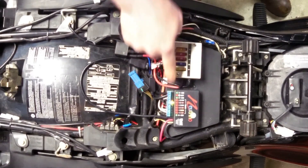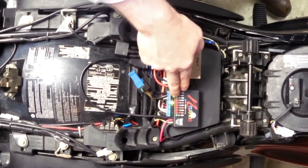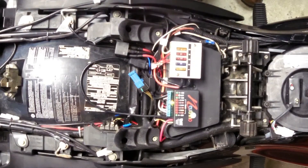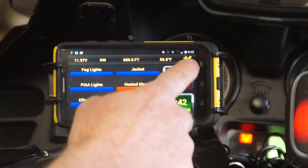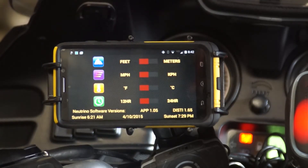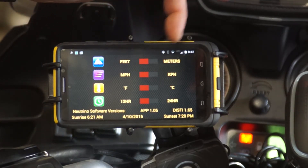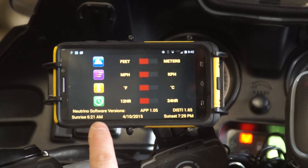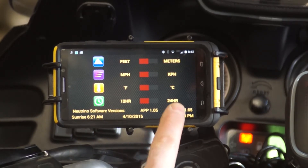That way it bypasses this and goes straight through right to the battery — a great feature. We also have the settings button where you can adjust feet, meters, miles per hour, and so on. It tells you what the software version is.